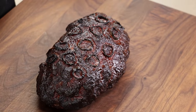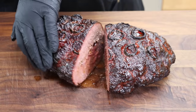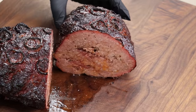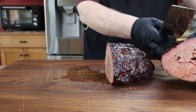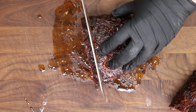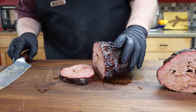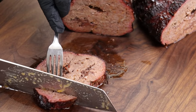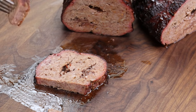Oh yeah, that looks good. I actually have a tiny little smoke ring there, which is kind of fun when you're doing a ground meat thing like this. I like how it holds together — that looks good. Let's go ahead and cut a slice and get a taste right on the board. That looks good — we're having a little juice lunch with some meatloaf. Let's cut a couple of pieces and call this lunch.